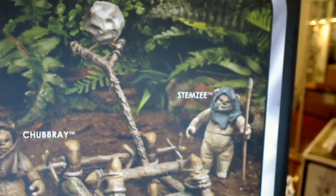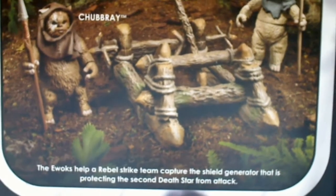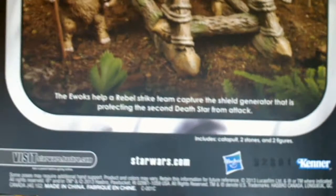Stemzee and Chubbery are the two figures that we get, and obviously this Ewok Catapult is setting a nice little diorama there, and some yada yada about helping the rebels. That's pretty much the box — it's quite tall and large. If I have a standard figure here for comparison...